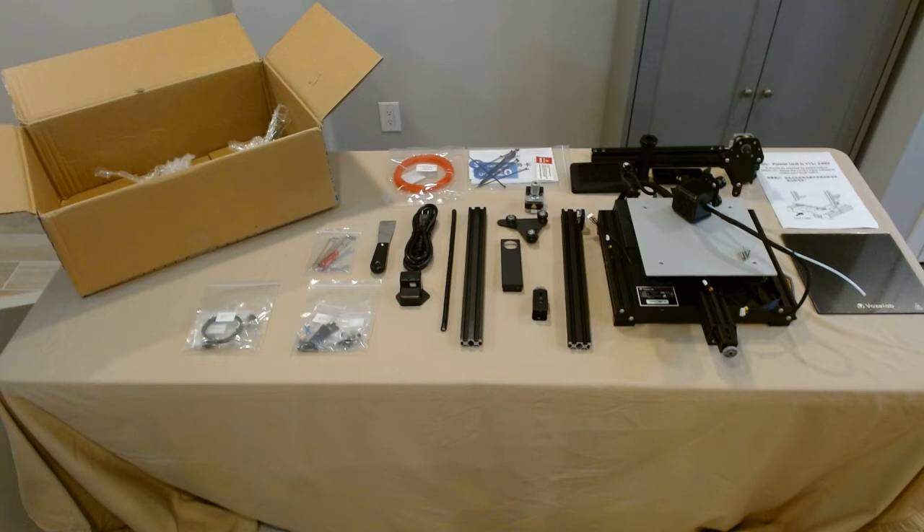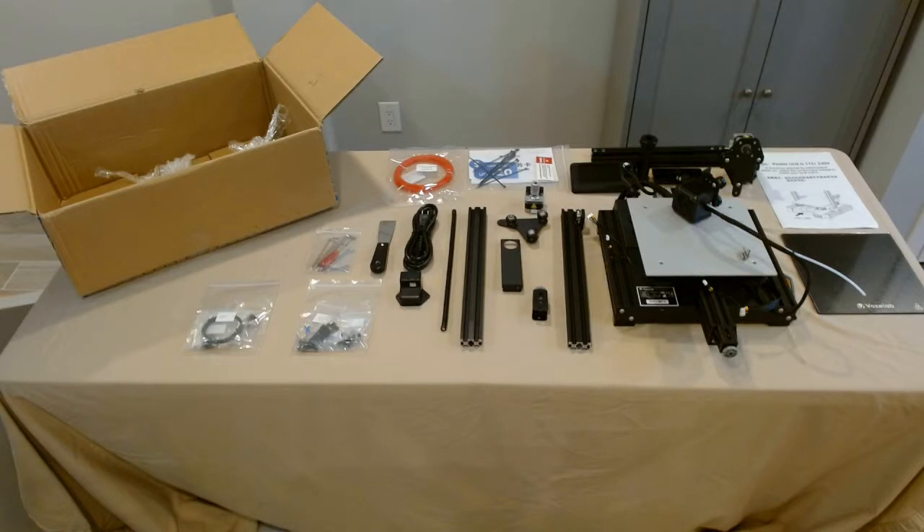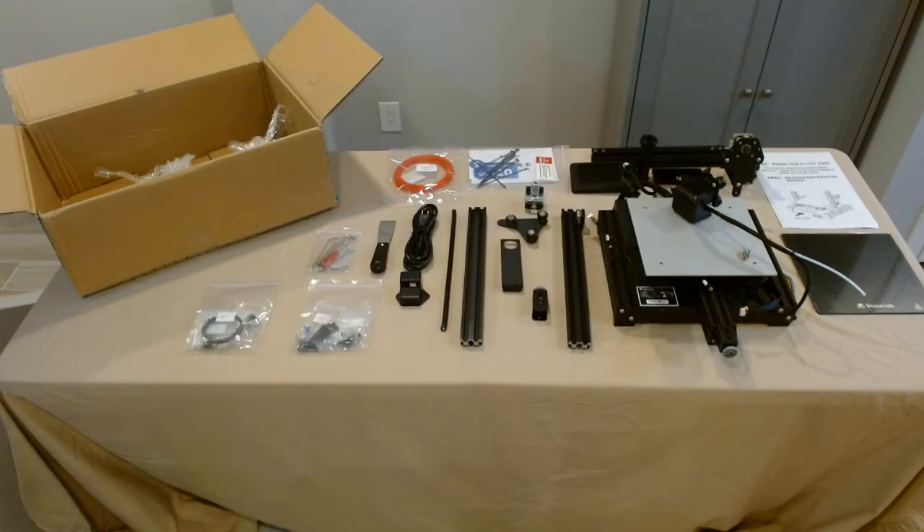Thirdly, the bed clips on the printer — there are two on the printer base. One was already off when I got it, and the other was barely hanging on. If I hadn't caught it, the glass bed could have slipped off and cracked. So when you're taking the printer base out, be mindful. Either make sure the clips are really on tight, or take them both off and remove the glass build plate separately.